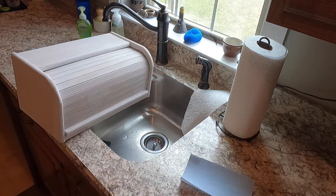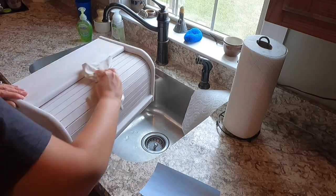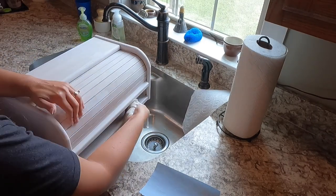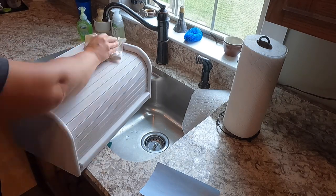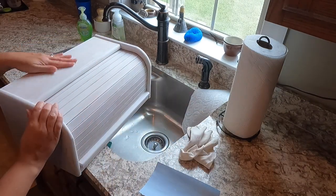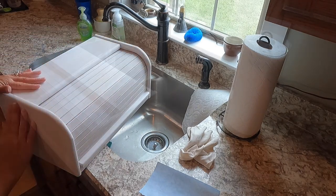Now it's time to just wipe it down with a rag. I usually use an old t-shirt to do that to get the dust off. And just take your hand across it to make sure it's nice and smooth before you go on with your first coat of paint.